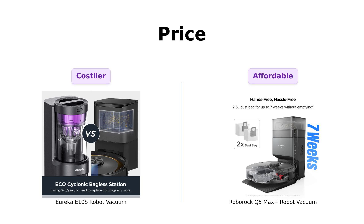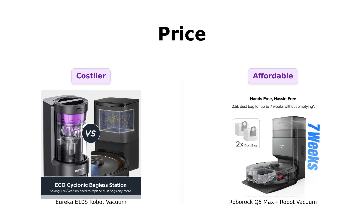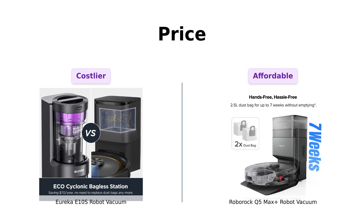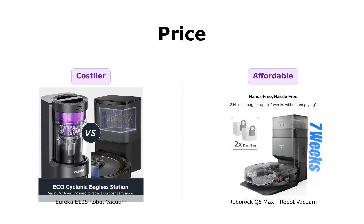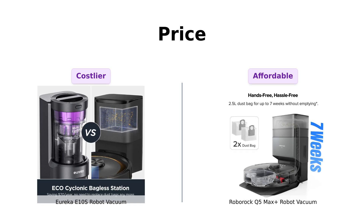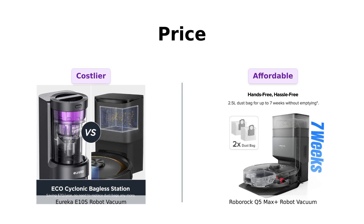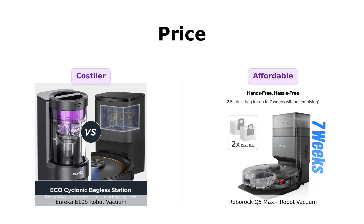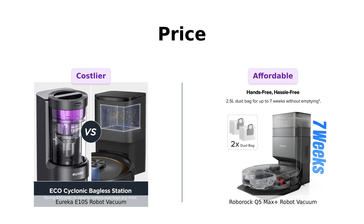First up, let's talk about price. The Eureka E10S is priced at $699, while the Roborock Q5 Max Plus comes in at $599. That's right folks, the Roborock is $100 cheaper. With that extra Benjamin, you could buy a lot of things that won't vacuum your floor. But hey, every penny counts.